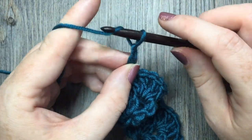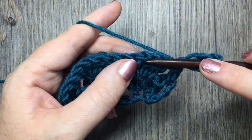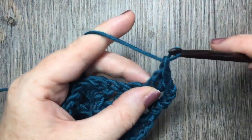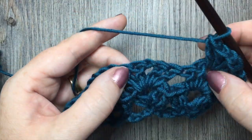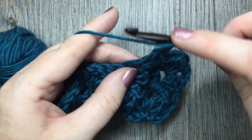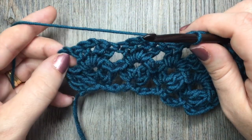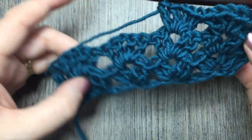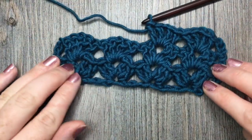Your next row and every row following is simply going to be a repeat of row two. Chain three, turn your work, and working in each chain one space all the way across, place two double crochet stitches, chain one, followed by two double crochet stitches. Skip all the double crochets in between, and in the next chain one space repeat. At your final turning chain, place one double crochet in the top of that stitch. And that's all there is to working this beautiful iris stitch. Thank you once again so much for joining me today. Until next time, happy crocheting. Bye!